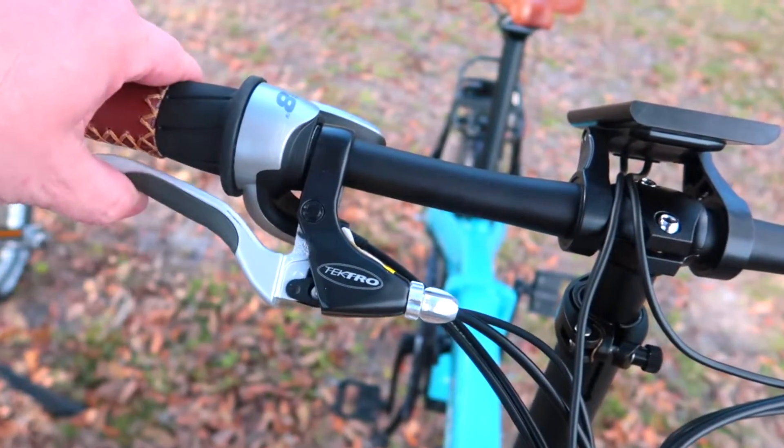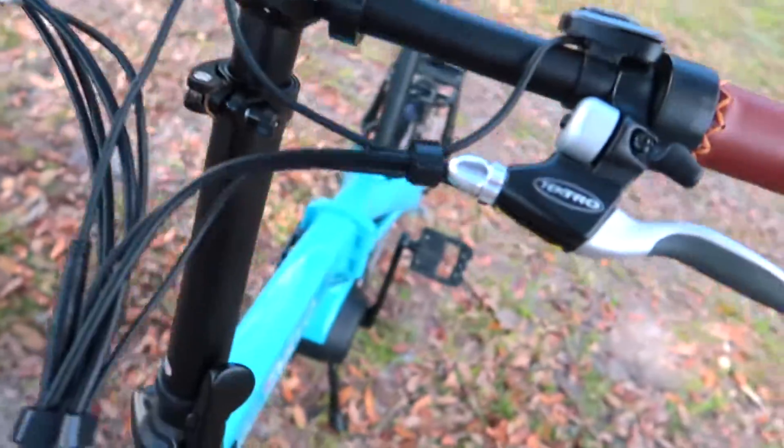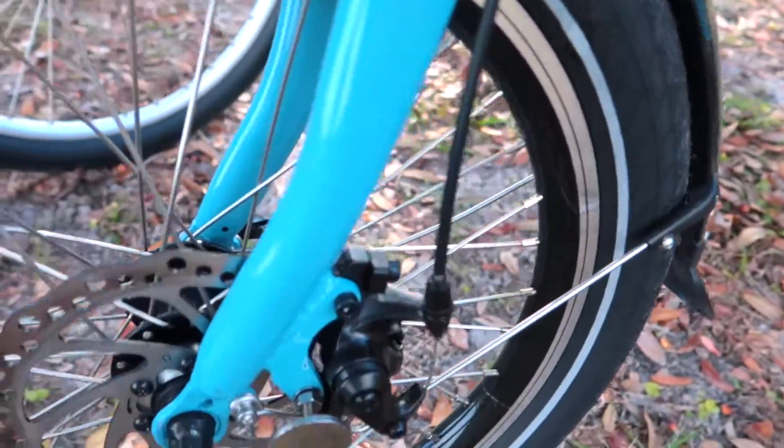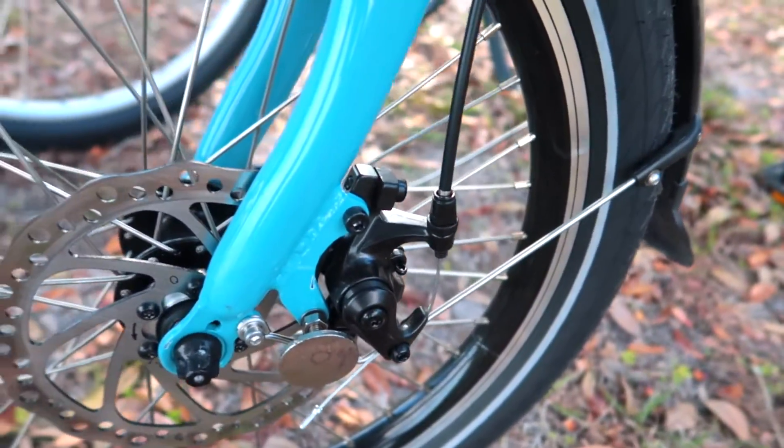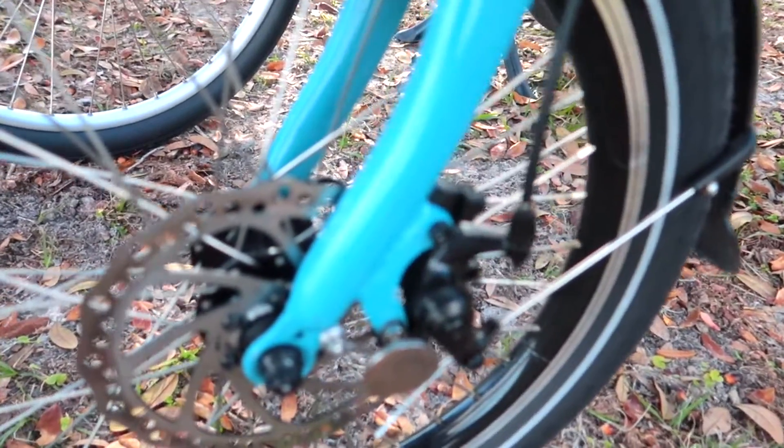You can see that there's a lever and a traditional cable that runs down to a mechanical caliper, and that brake lever actuates that caliper. You don't really see anything moving on the hydraulic brakes over there.